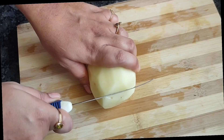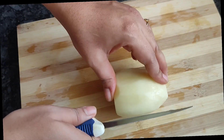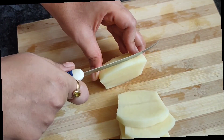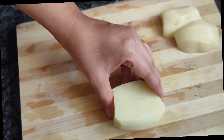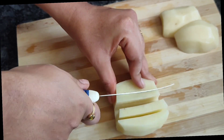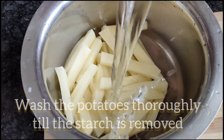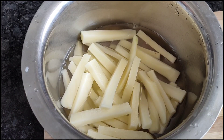Cut in size with nice edges. Now cut the edges neatly.